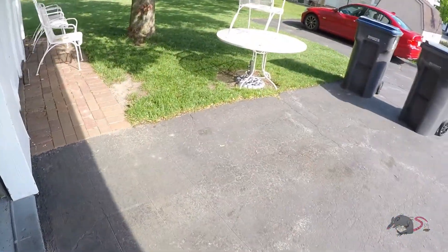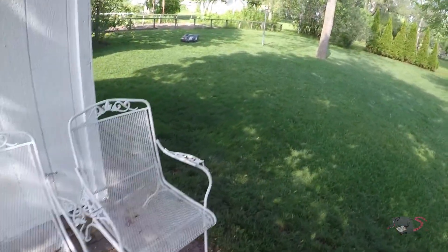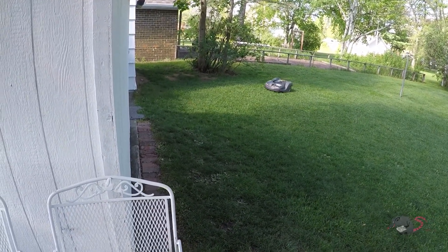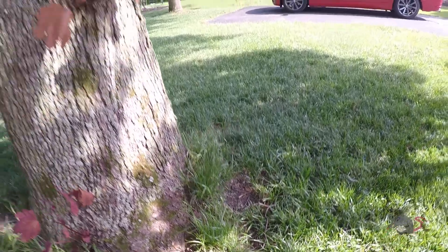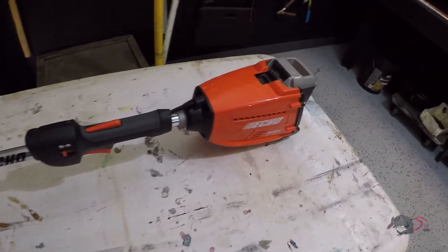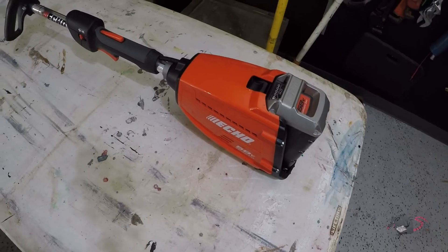Welcome friends of the Greasy Shop Rag. Today we're going to take a look at my Echo 58-volt string trimmer. If you follow this channel, you may know that I have a Husqvarna automower that cuts my lawn — there he is, Moby — but he doesn't get everything. He can't trim around the trees, so for that I'm using a battery-powered string trimmer, this 58-volt Echo detachable trimmer. I've got a couple of other attachments for it and it works really well.